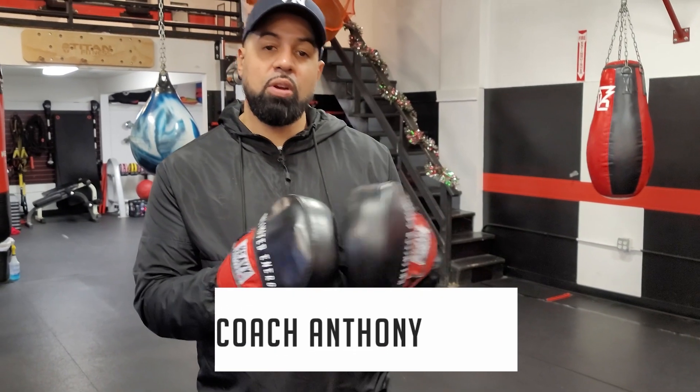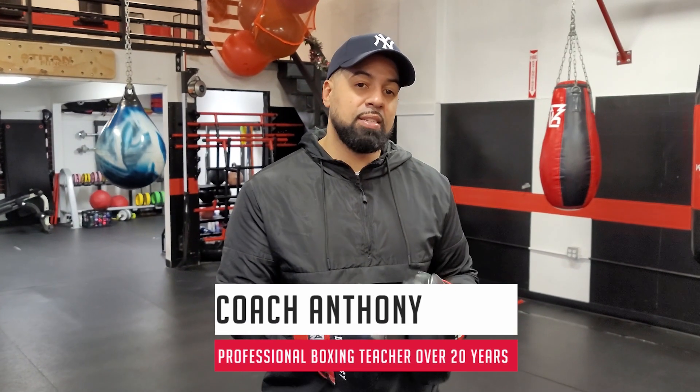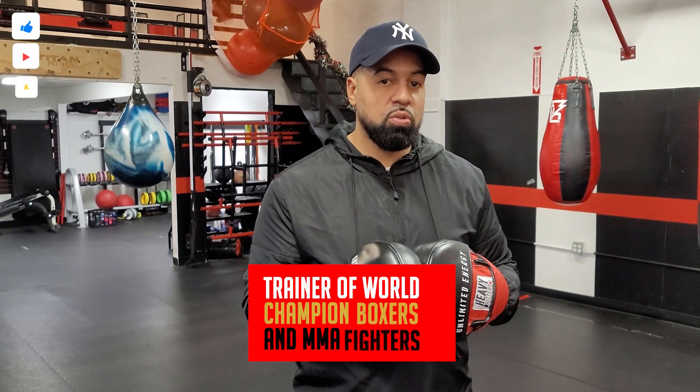What's going on guys? It's your boy Coach Anthony. I've been involved with boxing now for 20 years. I've been coaching now for over 10. I've worked with numerous world title contenders, world champions, professional MMA fighters, and even amateurs at the Olympic level, and now I'm here to coach you.